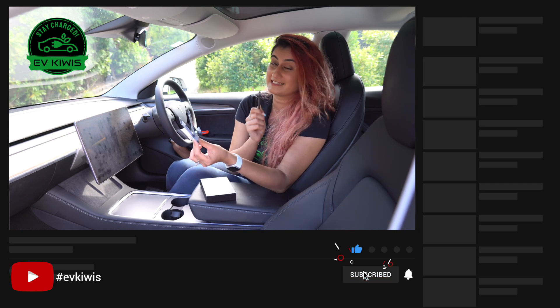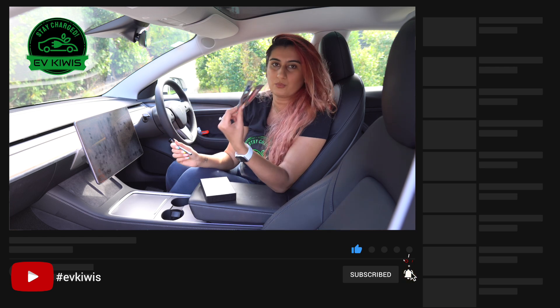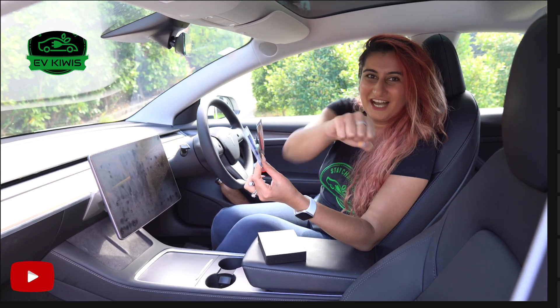Now Dhruv has already told you guys his favorite one, but I want to know what you guys like — so make sure to comment below and let us know which ones you prefer. Until next time, stay charged!